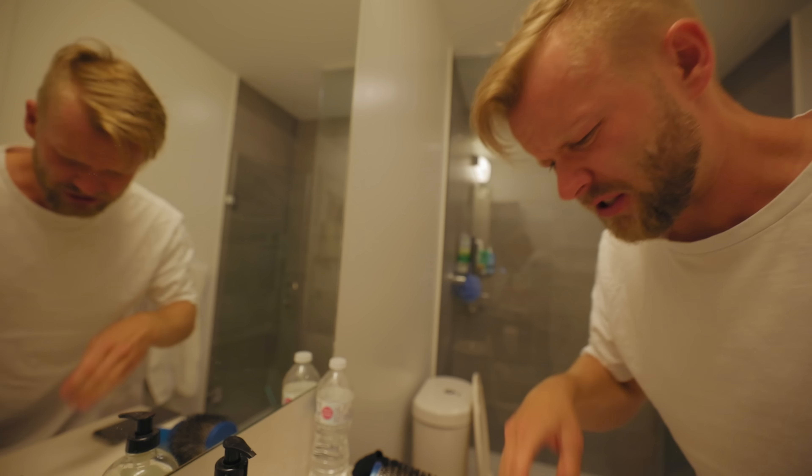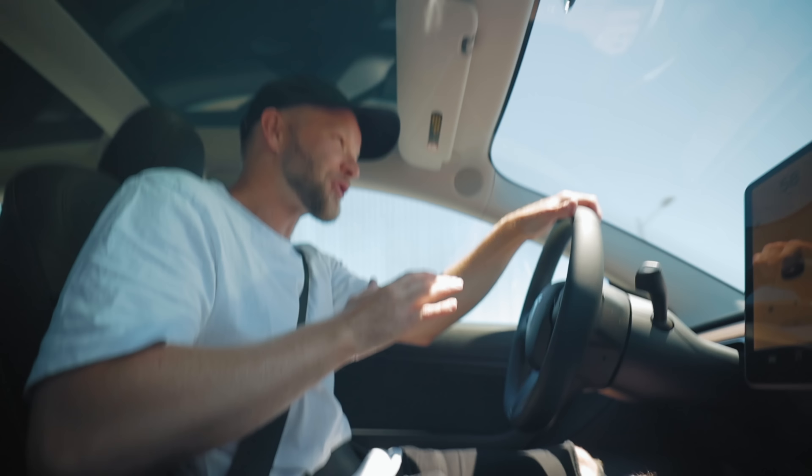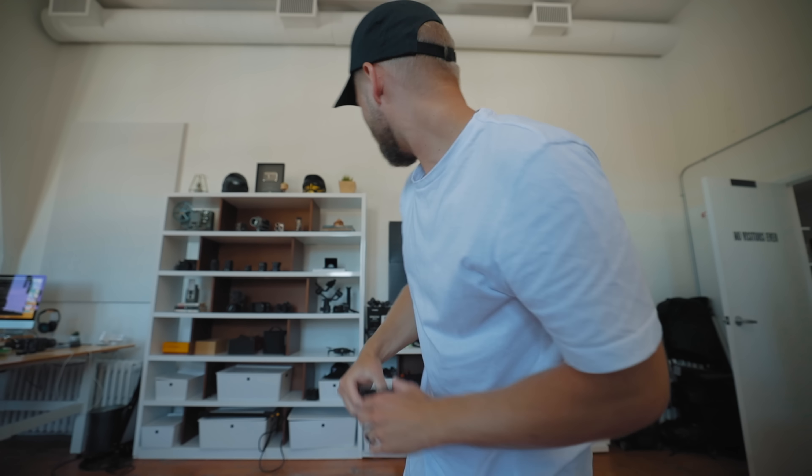Now I gotta head to the office. Tomorrow I'm gonna be taking this Tesla on a real racetrack, driving around the track. So I gotta figure out what I'm gonna need, what I gotta pack, charge, all that stuff — because I can't really be holding a camera while I'm driving. I'm gonna have to figure out some sort of suction cup mount thing.